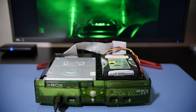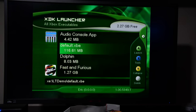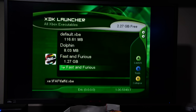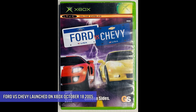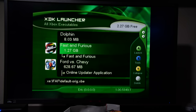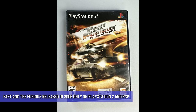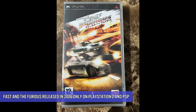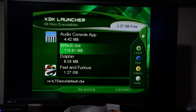So far so good — the drive boots up just fine and we can scroll through the contents. There are a couple of interesting things on here: Fast and the Furious is one of them, and Ford versus Chevy as well. Ford versus Chevy did release on the original Xbox, though I'm not sure if this is the final version or a prototype. As for Fast and Furious, I don't believe it ever saw an original Xbox release — I think it only came out for the PlayStation 2. Either way, we're going to dump both of these games, and in fact we'll dump the entire contents of this hard drive.